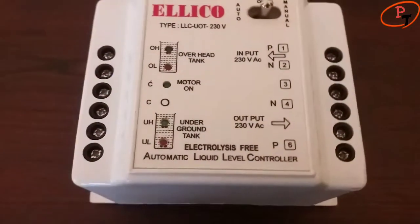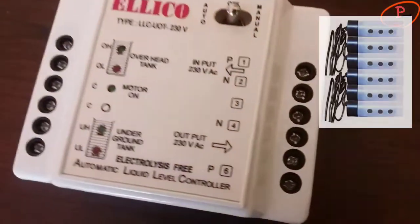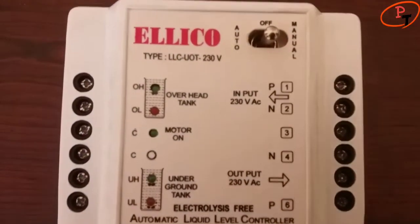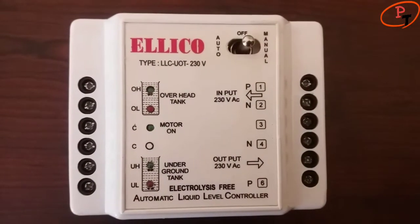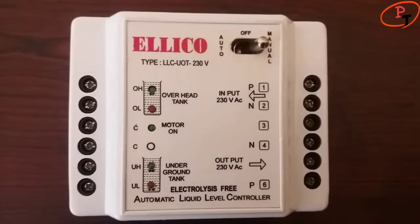I have brought this Eliko water level controller from online shopping, available with 6 stainless steel sensors and a surface-mountable controller unit which is easy to operate and install. It has both auto and manual features along with LED indications for water level for both the overhead tank and the underground sump.